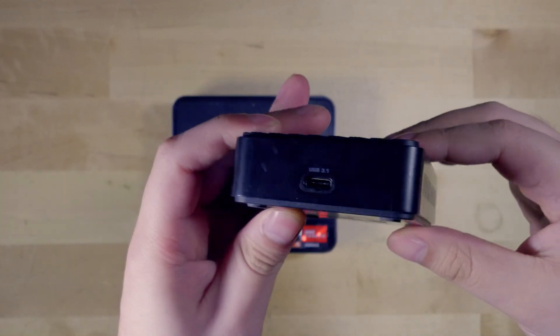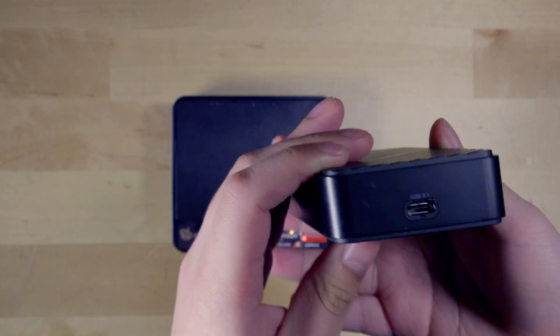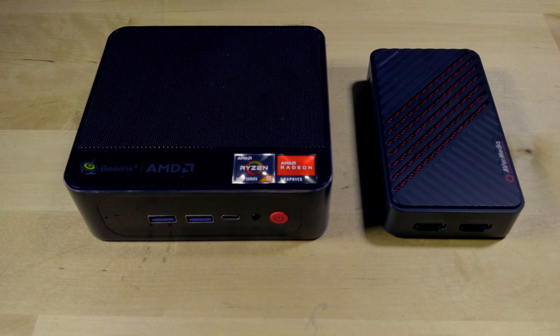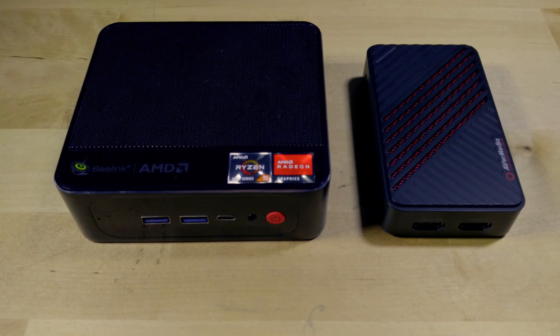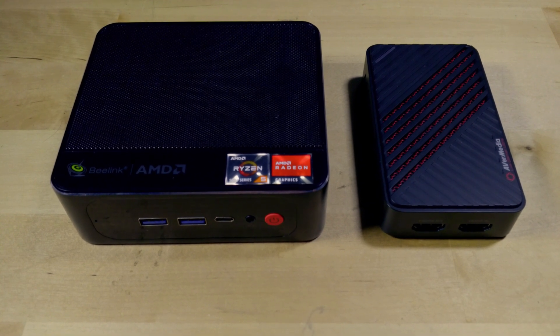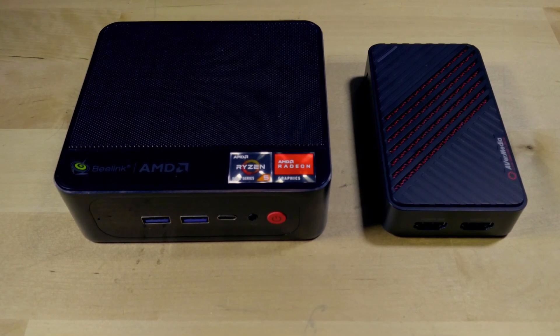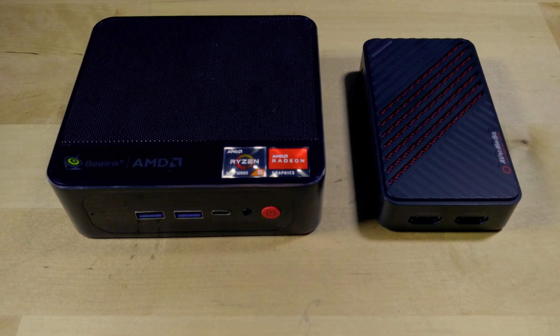All my videos I upload in 4K, but they're actually not recorded in 4K — they're recorded in 1080p because that's what the games run at on these specific systems. If you're interested in seeing how exactly I do my YouTube videos and how a little system like this can get you started doing similar videos, tune in for one of the next videos. I hope you guys found this video interesting and useful — if you did, be sure to subscribe, and I'll see you in the next one.